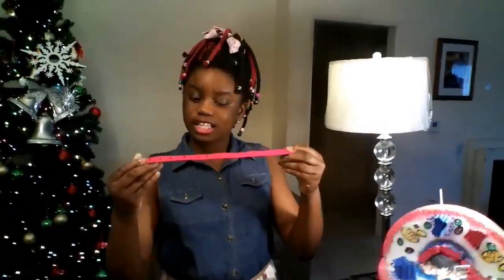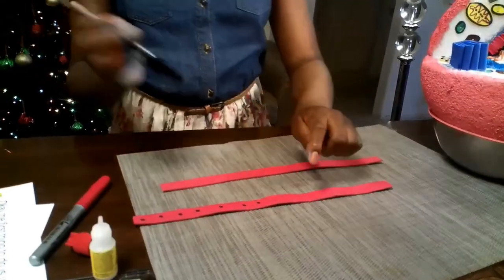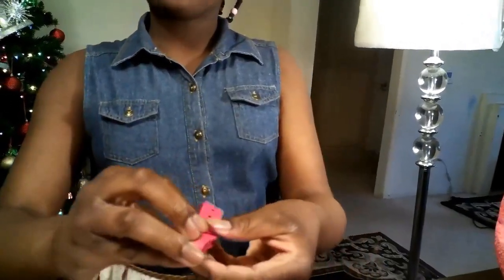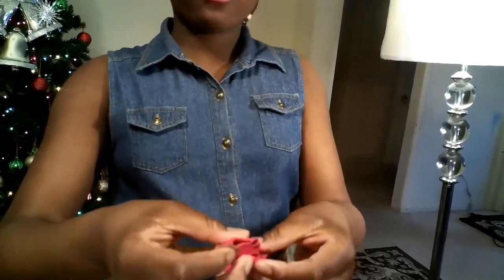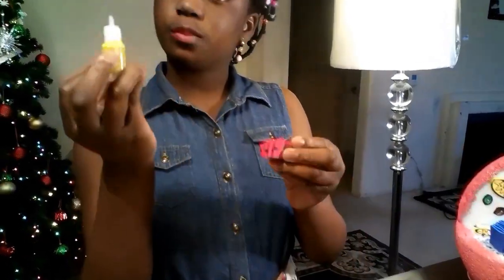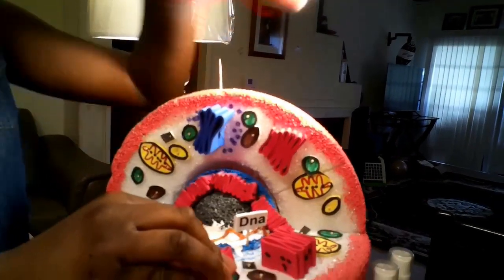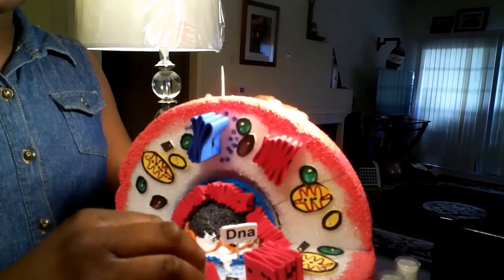To make your rough and smooth endoplasmic reticulum, take a long piece of red foam paper and apply black dots to represent the ribosomes — fill up the whole strip front and back in any pattern you want. Then fold it just like you folded the Golgi apparatus, with bubbles on each side. Stitch it together with a needle and thread, apply super glue, and stick it onto your structure around the nucleus, since that's how it actually looks.